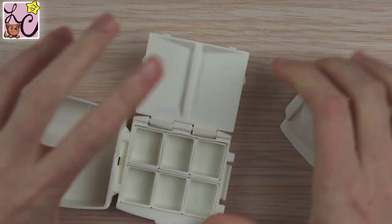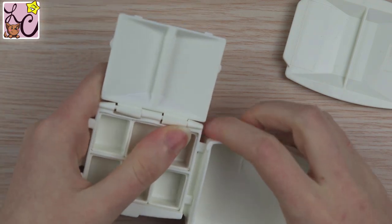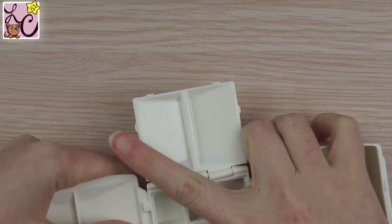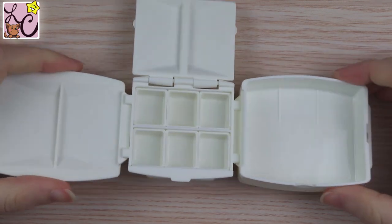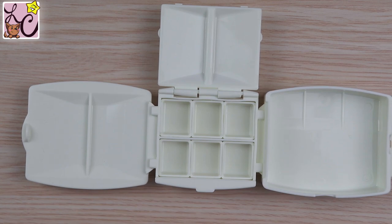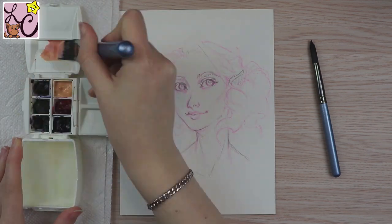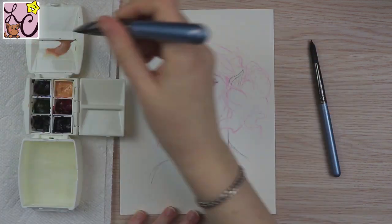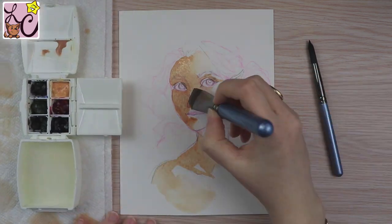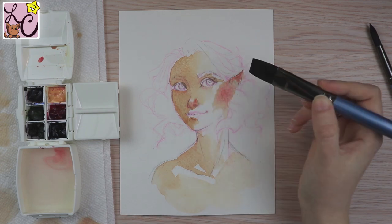As for mixing wells, technically I'd say there are four: two that come in the lid, and two more on the little cover for the actual pans. But there is also a deeper side piece — the bottom of the box — which can be used to store water if you don't have a water cup. There are ridges on the bottom of it, so you can technically use it as three mixing wells as well, giving you seven total.